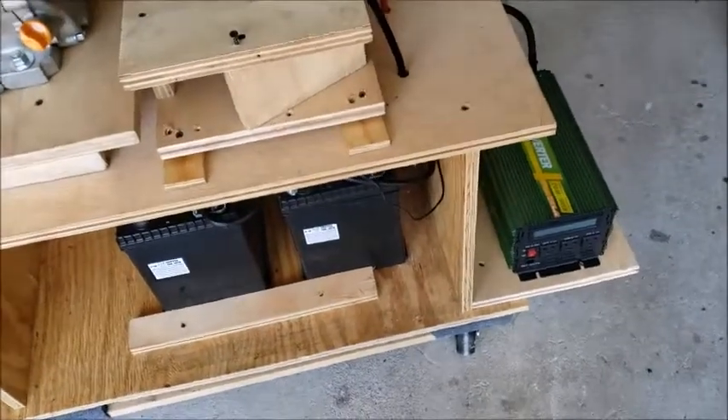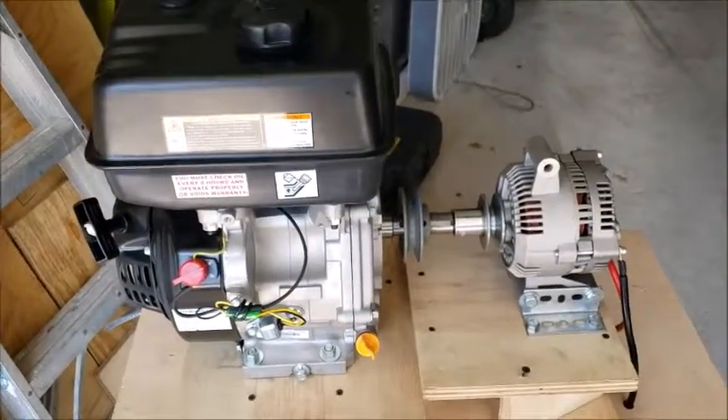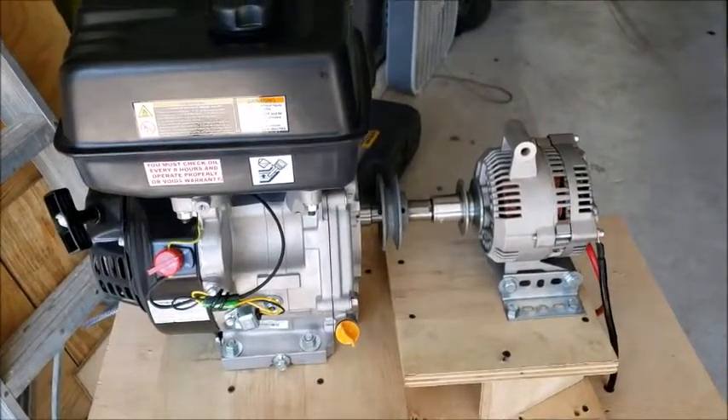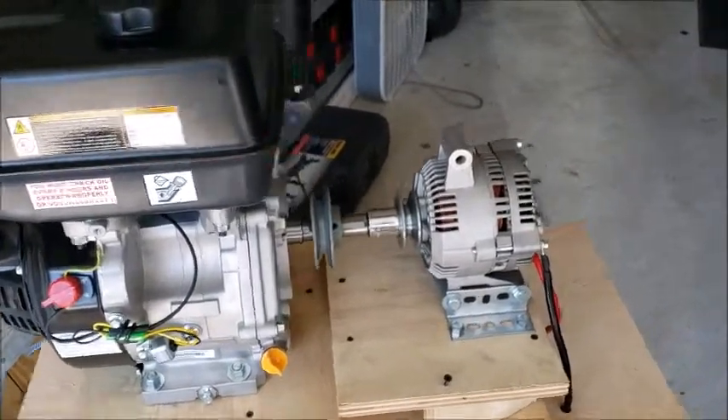Okay, here we are — finished hooking everything up. Here's the entire system I got with my motor: 8 horsepower, Harbor Freight, got it on sale. You can get it for about $175 and the thing runs fine.